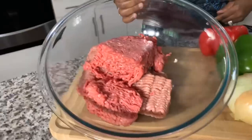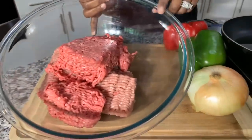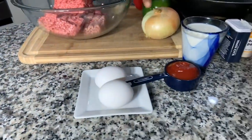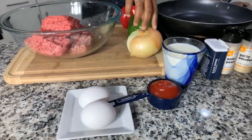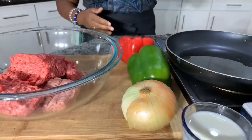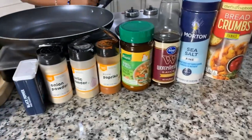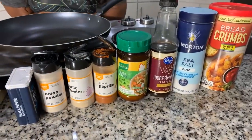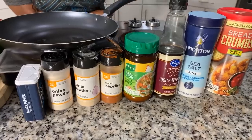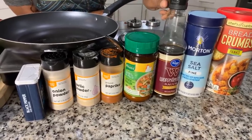Here's what you're gonna need: one pound of ground beef and one pound of ground turkey, two large eggs, ketchup, and milk. We have a sweet Vidalia onion, two bell peppers, and some beautiful spices — salt, pepper, garlic powder, onion powder, and paprika. We're also going to be using some chicken powder, Worcestershire sauce, and bread crumbs.